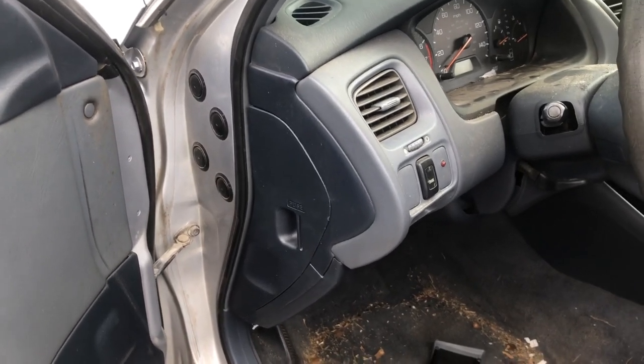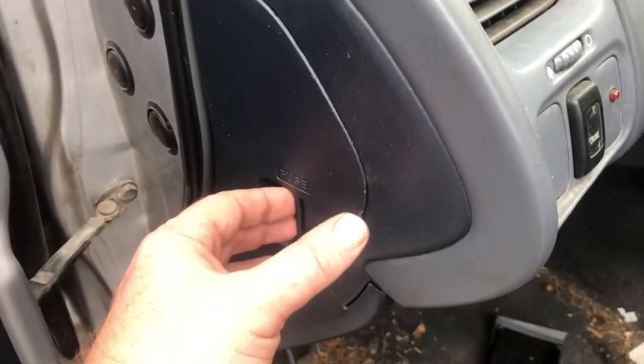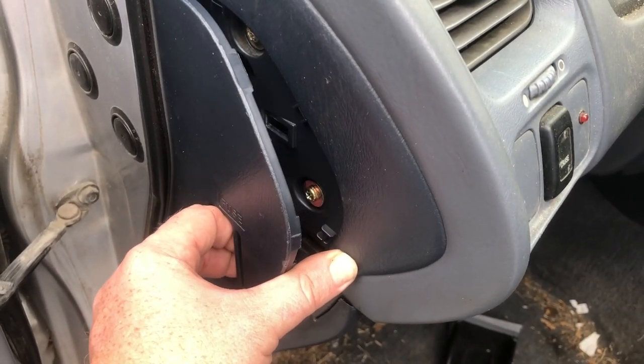There are a few fuse boxes for a 2000 Honda Accord. The first one is located on the driver's side. On the side of the dash there'll be a cover that you need to remove by pulling out on it.